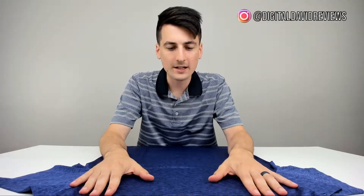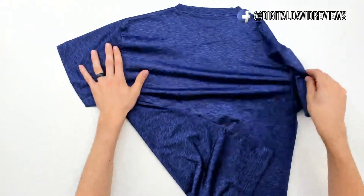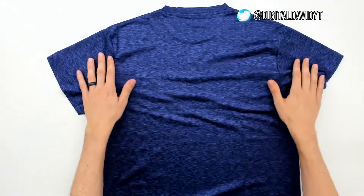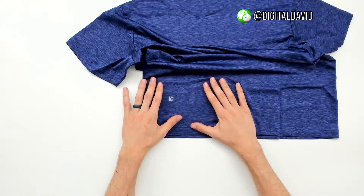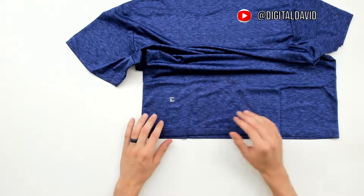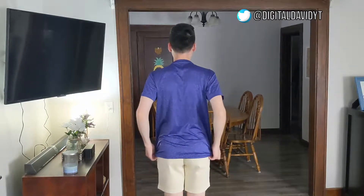Next up we have the Navy Core Tee. Love the pattern and that really nice rich navy color. Let's flip it over so you can see the back side as well — this material is really comfortable. You can see at the bottom left-hand side of the back they have their Bare Bottom logo right there. I'm wearing the navy men's medium — perfect length and great fit for the shoulders and sleeves. Let's turn to the side and then the back so you can get the full view.